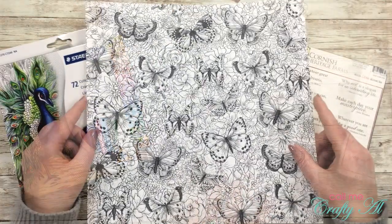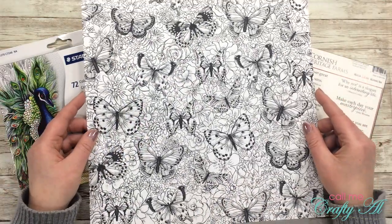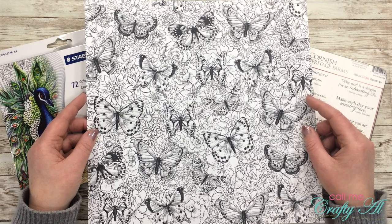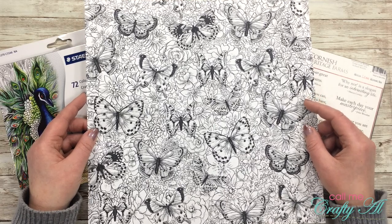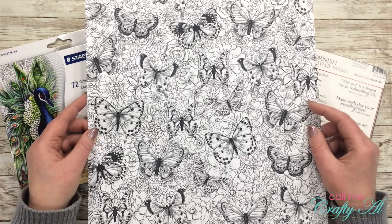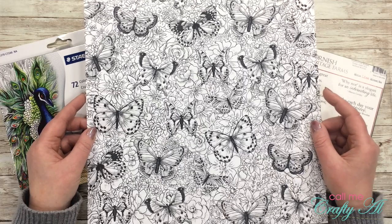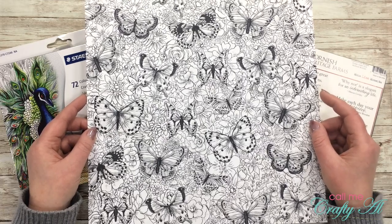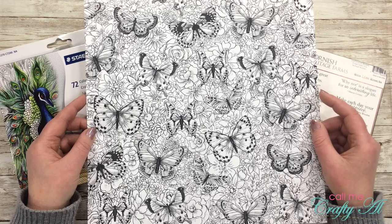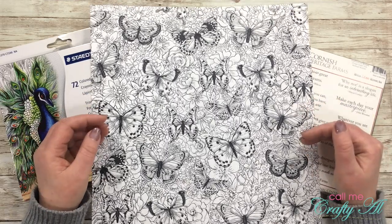For my main product, I got this piece of paper from the same paper pack I used the other day — it's the Butterfly Botanicals Designer Series Paper from Stampin' Up!, which was from last year's collection. Unfortunately it's not current, but you might have a patterned paper in your own stash that will work for this as well. Let's use what we have and save our money.